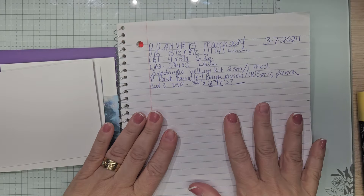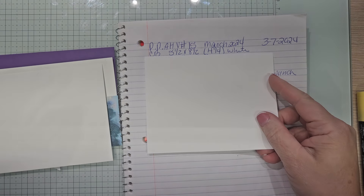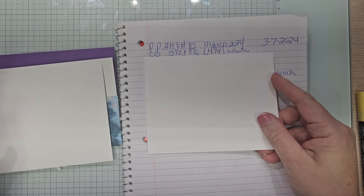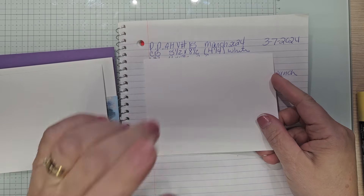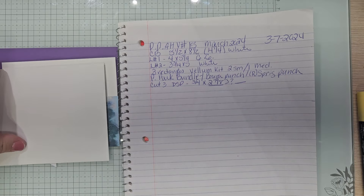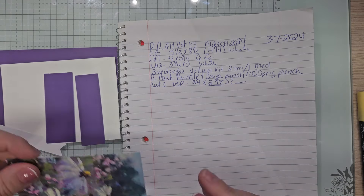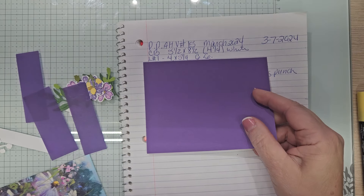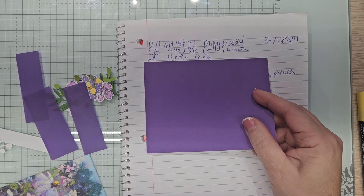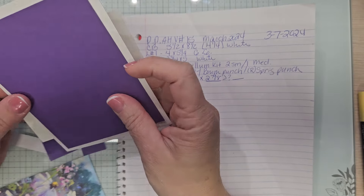So paper pumpkin alternative number 15. I have a five and a half by eight and a half regular half sheet of cardstock, folded and scored at four and a quarter, and that's in white. I am using a white envelope for this card. Layer number one is in gorgeous grape, four by five and a quarter.